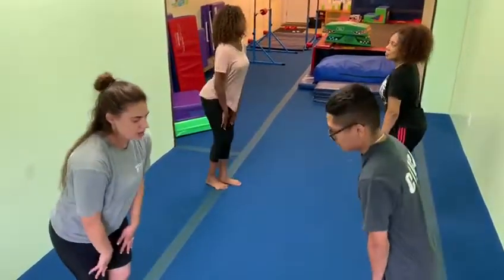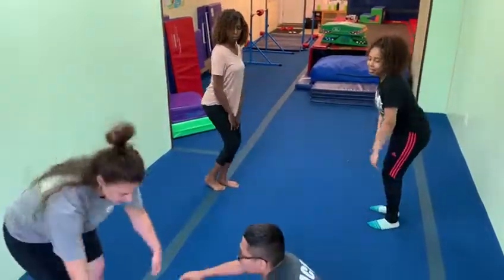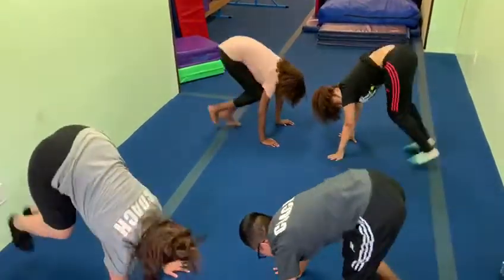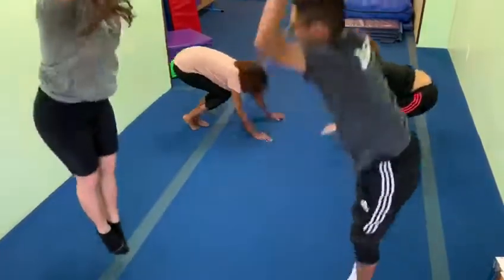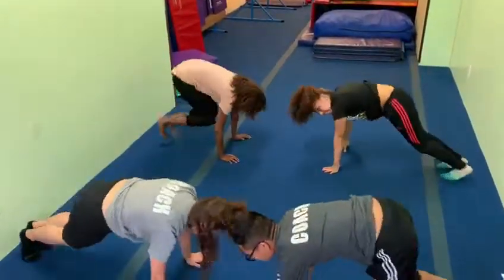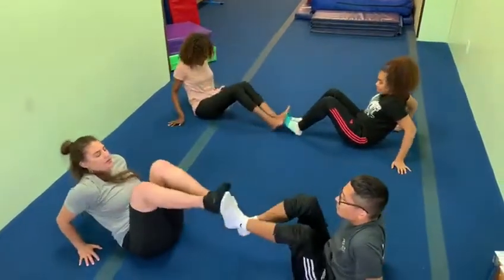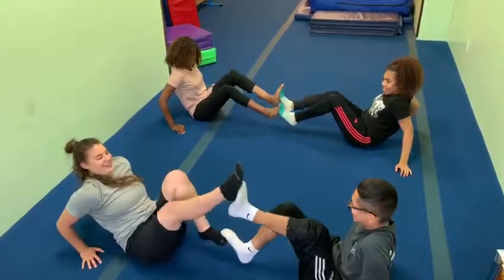One. One, two, three, four. Two. One, two, three, four. Jump — you're not making it. Wait, you're right, you're right. Okay, one, up, up, down, in, up, down, up, in. And we're doing four, ready? One, two, three, four.